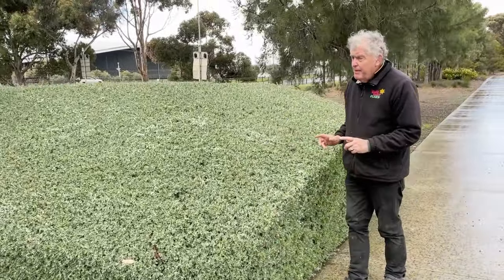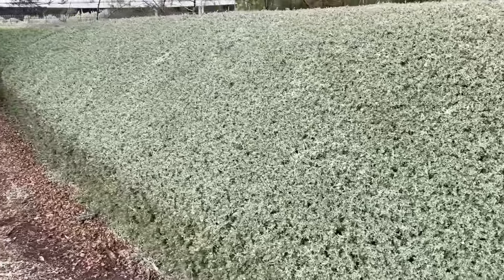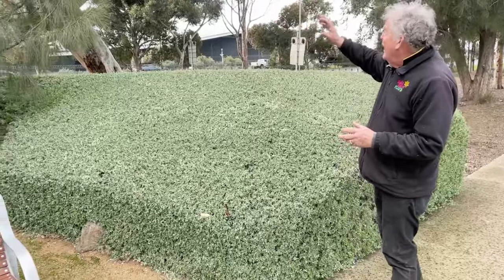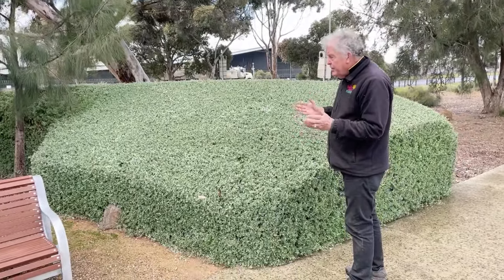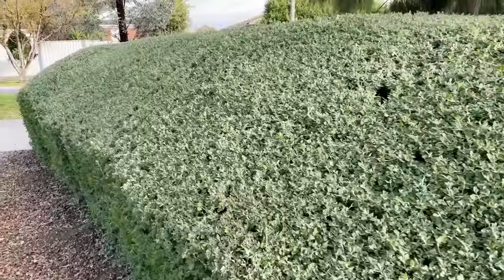What's interesting about this is we're on the side of the road in Craigieburn. The rainfall here is between 15 and 18 inches a year. We've got other trees growing all around, so we've got competition from other trees. This is very, very dry country. There's no irrigation here and this hedge is absolutely flourishing and thriving.